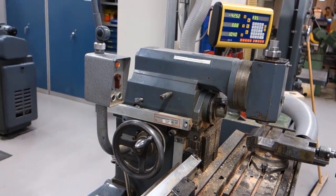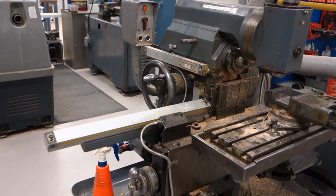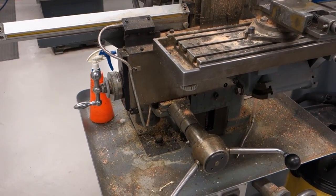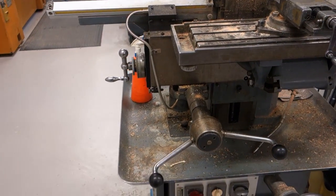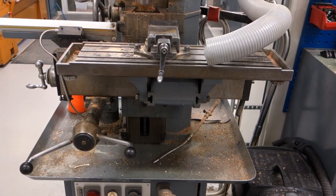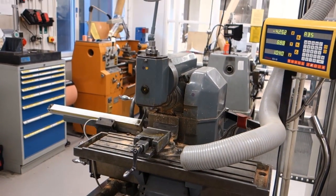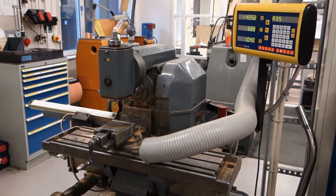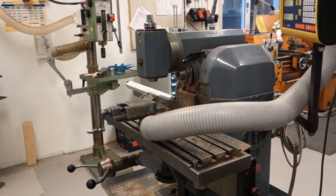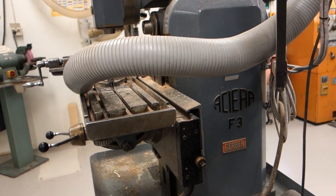On to my favorite machine in the entire workshop — the Asiera F3 Mill. It's made in Switzerland, and this model was made for quite some years, though I suspect this particular machine is from the late 50s or early 60s judging from the looks. It's a beautiful and accurate machine, originally aimed towards watchmakers and the like, but extremely capable for all smaller machining operations. It comes fully kitted with all the bells and whistles: slotting attachment, rotary table, indexing head — you name it.